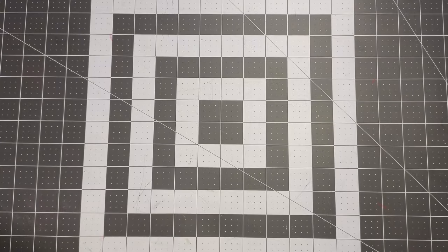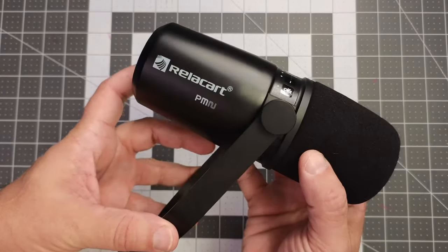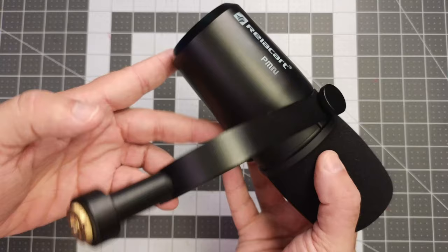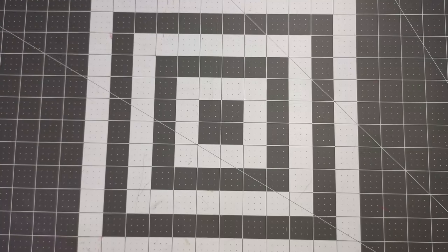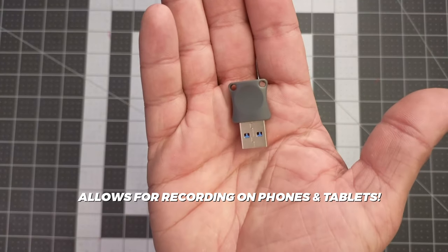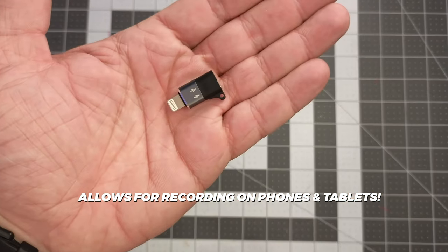You're listening to the Relicart PM2, a dynamic cardioid podcasting microphone with both USB and XLR output. Unfortunately I recorded an unboxing video, but the file is corrupt and unreadable, so you're just going to have to trust me as to what came in the box: the microphone and yoke mount, a USB-C cable, a USB-C to A adapter, and a USB-C to Lightning adapter.